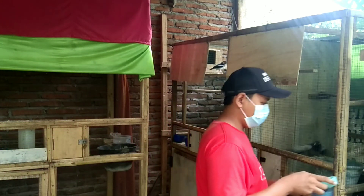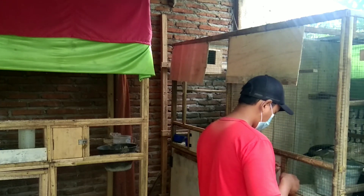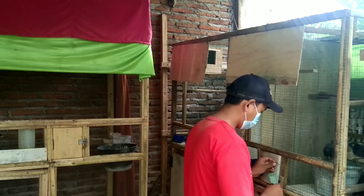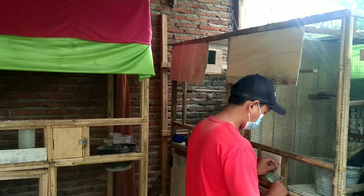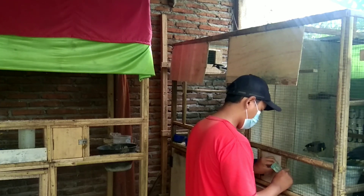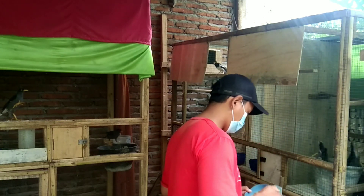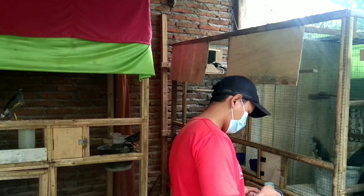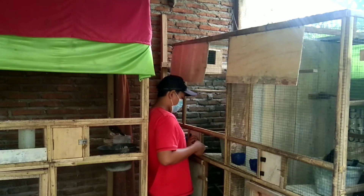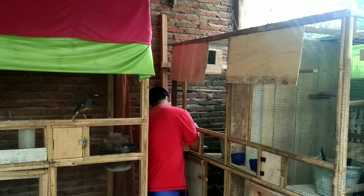Selanjutnya akan kita bahas tentang efek samping dari pemberian ulat tongkong jika pemberiannya itu berlebih atau tidak dibatasi. Efek samping yang pertama: bisa membuat bulu burung jalak menjadi rontok. Karena kandungan lemak, protein, dan zat kitin pada ulat tongkong, jika kita berikan secara berlebihan efek yang ditimbulkan sangat buruk. Karena bisa membuat suhu tubuh burung menjadi cepat panas dan berpotensi memicu kerontokan pada bulu-bulu burung jalak.